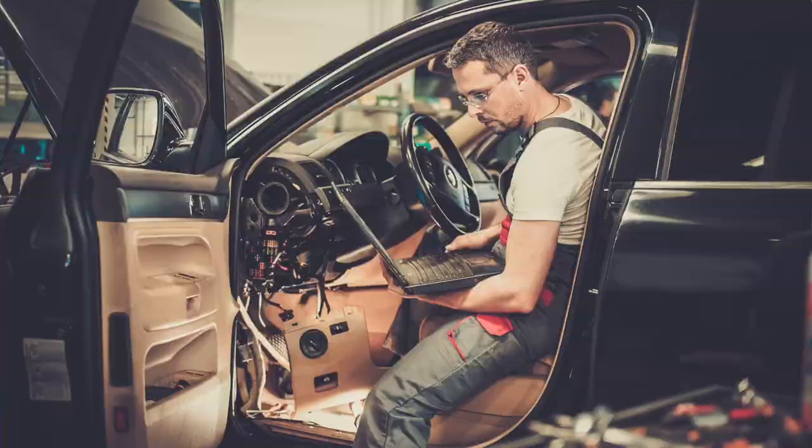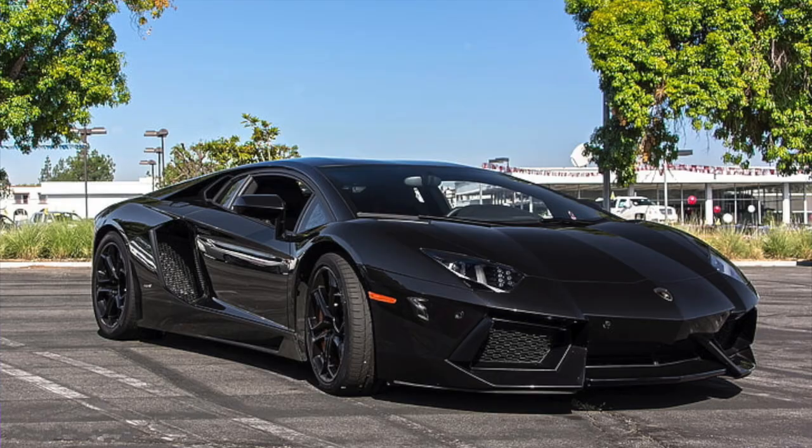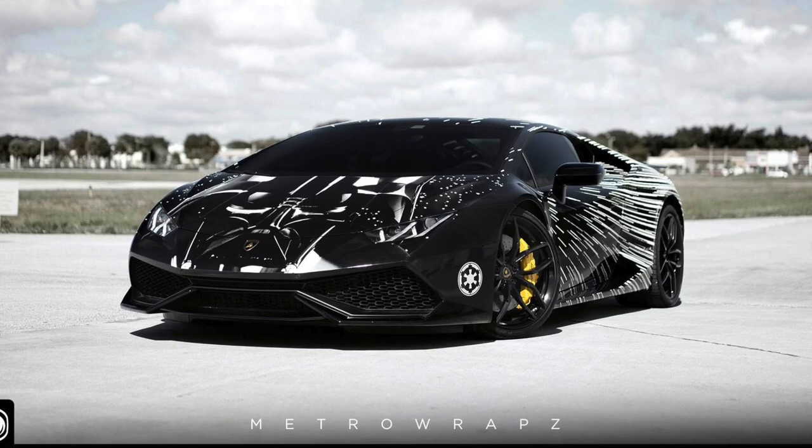Now imagine that instead of buying a car, you purchased a car frame — that's the Proffi. You have complete control over what your car ends up looking like. You choose the engine, the speaker system, the prototype swoop accelerator. But you have to learn how to build a car. Or you can give your frame to a trusted individual to build your dream car, but you have to pay them. And once you get it back, you're kind of stuck again — if you change your mind about any features, you have to send it back. That's the difference between the CFX and the Proffi: the CFX is a Lamborghini, the Proffi is a disassembled but completely customizable Lamborghini.